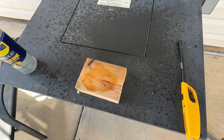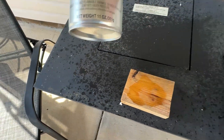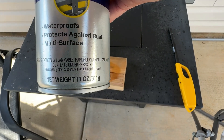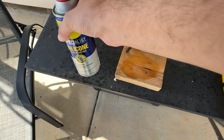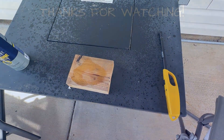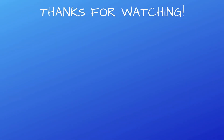So that answers that question. Even though it does say extremely flammable, it's not quite as flammable as your standard everyday WD-40.